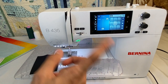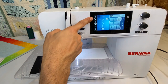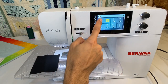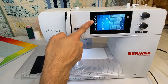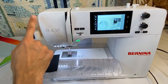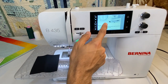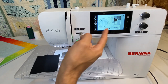Certain stitches require specific feet — like our overlock foot, which needs foot number two. If you click on it, it'll show you a picture, and the most recommended foot will be in the top left corner with a big yellow star. The presser foot pressure button on screen — since it's a manual adjustment — will just show you where it is, what it looks like, and how to adjust it.